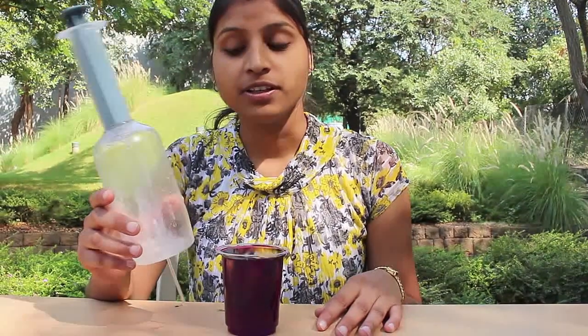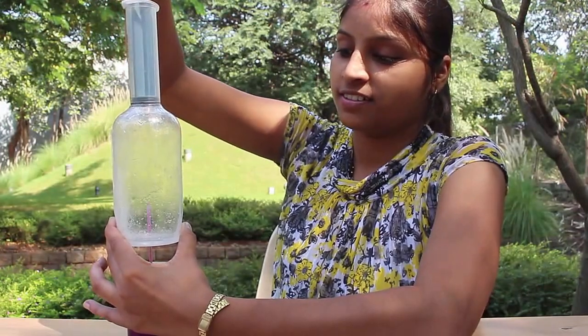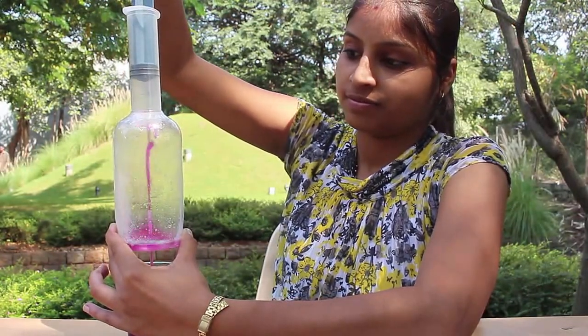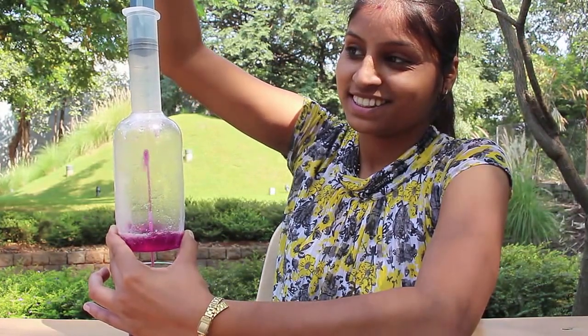Today we will make an interesting fountain using a bottle, a plastic syringe, and colored water. As you pull the piston of the syringe, water enters the bottle like a fountain from the needle below.